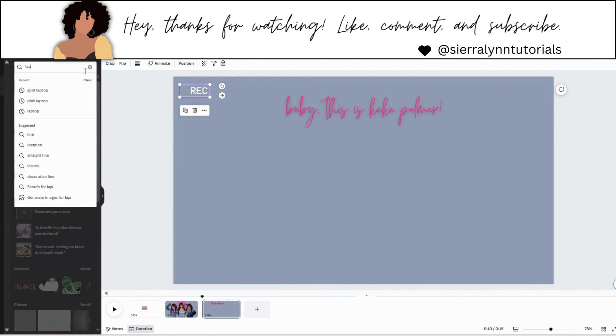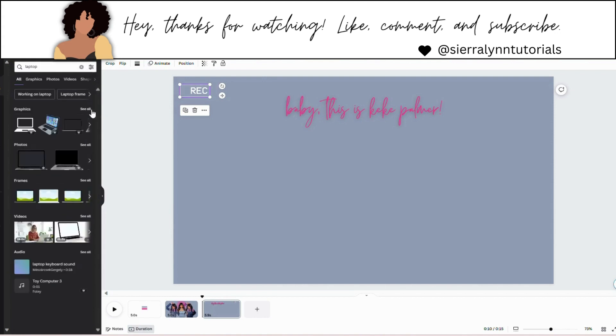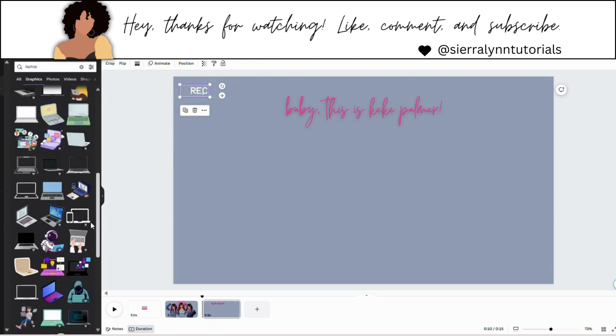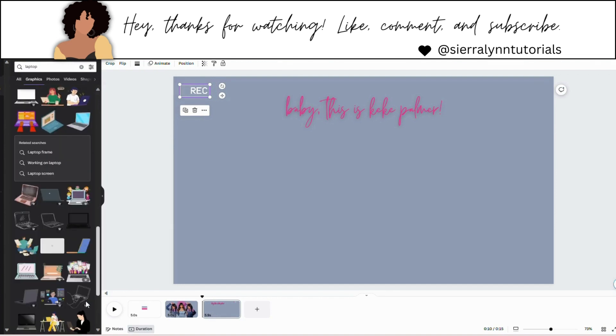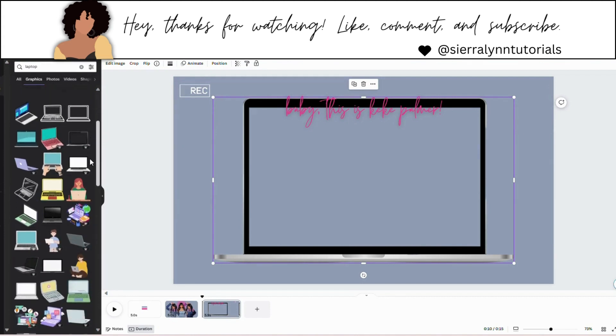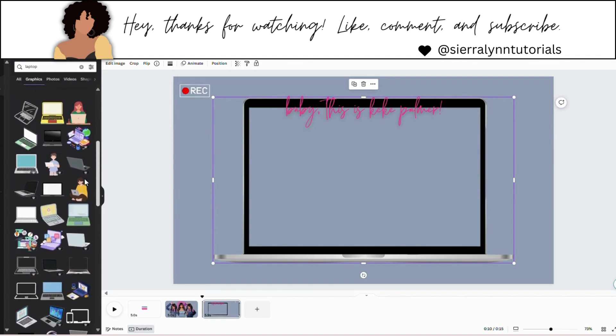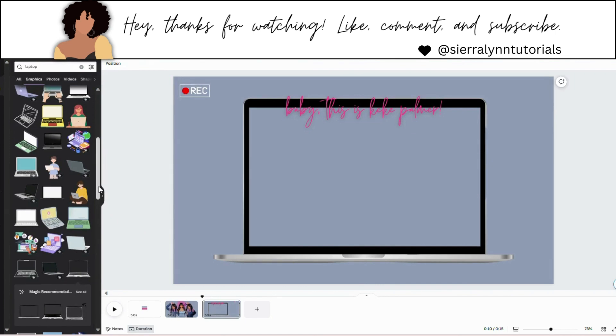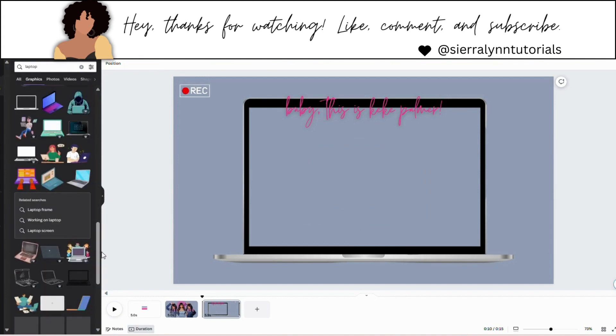Now we're going to search laptop under elements — under graphics, hit see all. This is the one we used. It is a pro element, which is also another reason why I won't be adding this template for paid subscribers — it doesn't have a free version, or at least not in the style I wanted. I looked around but this is the one I'm going to go ahead and choose.